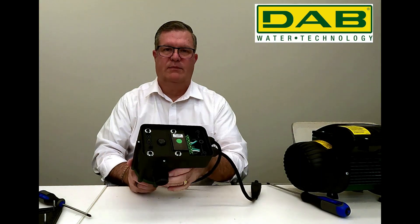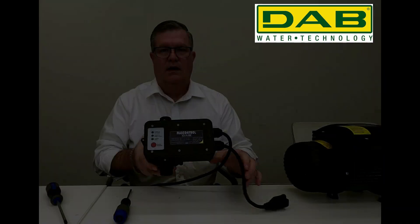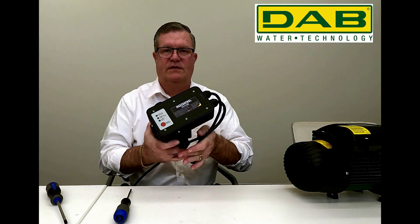Then we will secure our wire nuts. After my wire nuts are secure, I'll put the plate back on. After everything's put back together, I'll set the mass control off to the side.